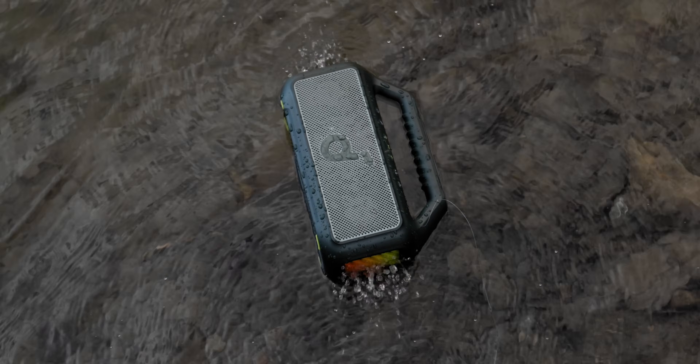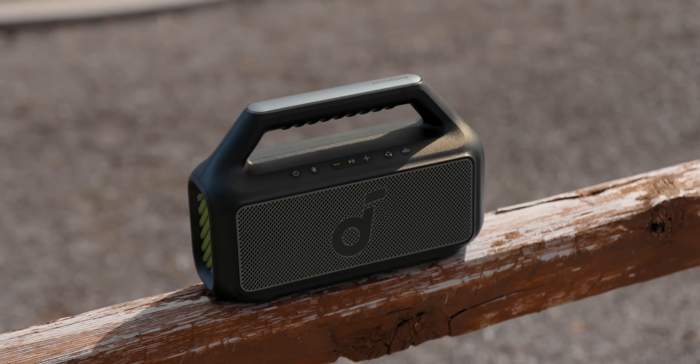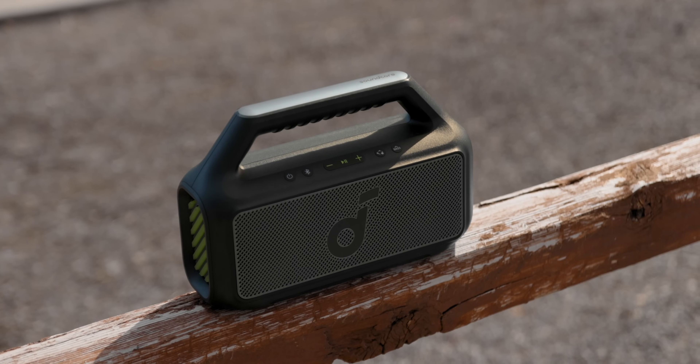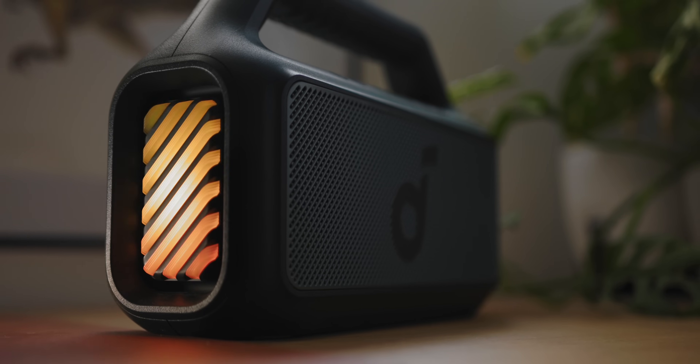Aside from that, this just has a really fun design. It's got a handle, so it's easy to carry around, and it's super lightweight — it doesn't really weigh much at all. On the sides of the speaker, you get LEDs, so you can have a light show effect for the music you're playing.